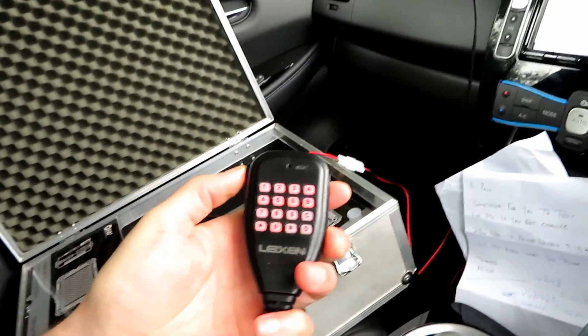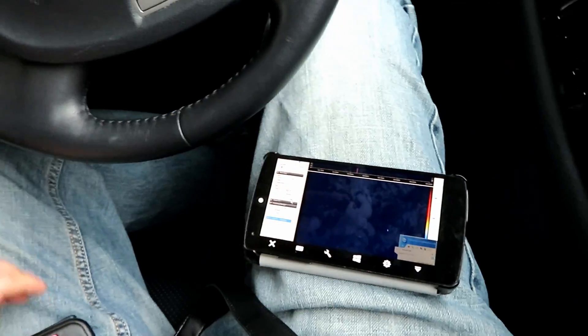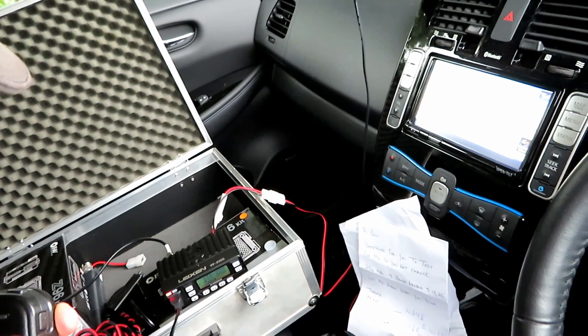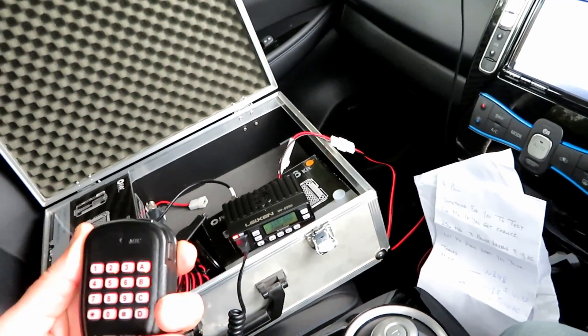We're on high power now — 25 watts. Getting the recording going. This is G7LNK mobile with the Leixen BV898E on 25 watts.